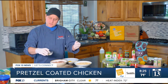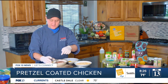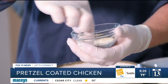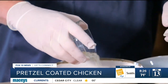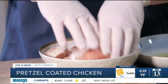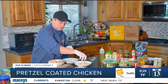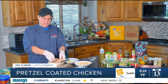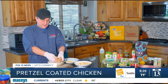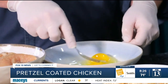The next step is to season our chicken. You can either season the breading or season the chicken — it just depends on your preference. I have some garlic powder, salt, pepper, and onion powder, so I'm gonna mix that together and season my chicken. The breading is crushed pretzels, which already has some salt in it, so it makes for a fun and different breading for our chicken. Let's get them all nicely covered in seasoning.